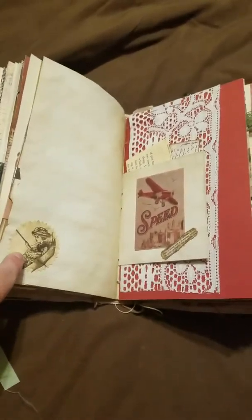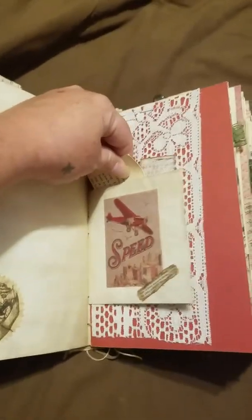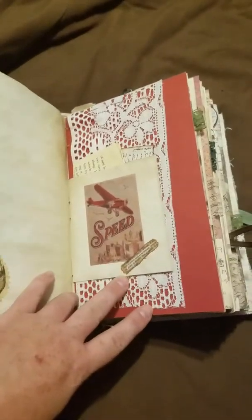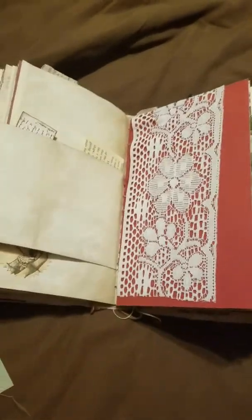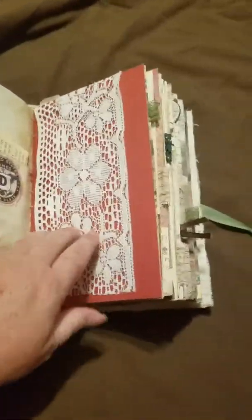Another little die cut, a little pocket with a vintage piece of paper in it and a little piece of ephemera, another vintage dictionary page. And then this flips out again, and here's the little fabric tip in that I tried to do.